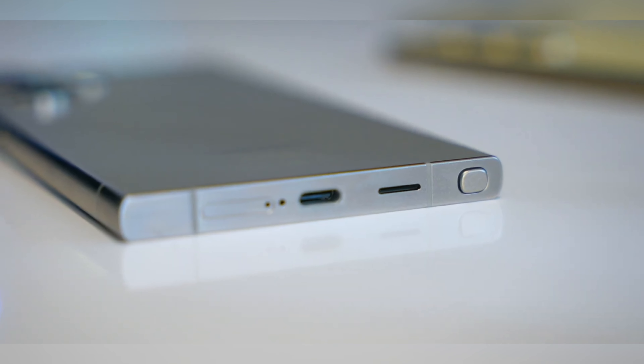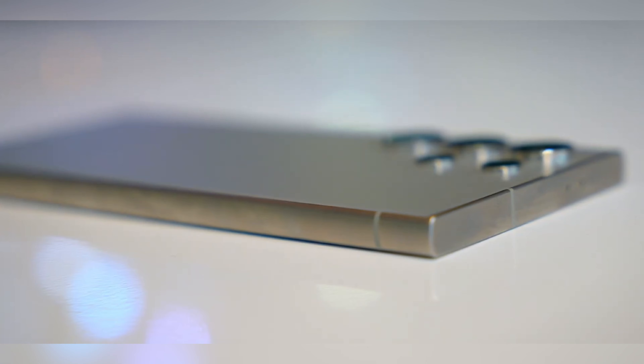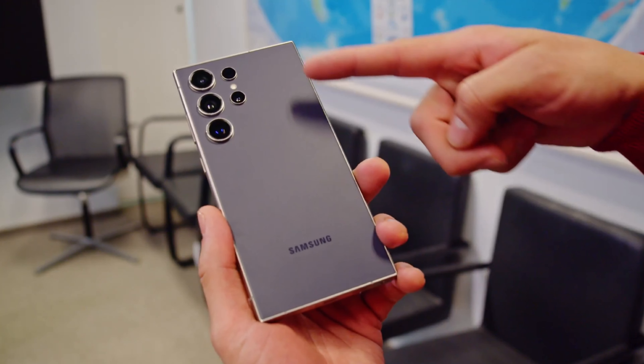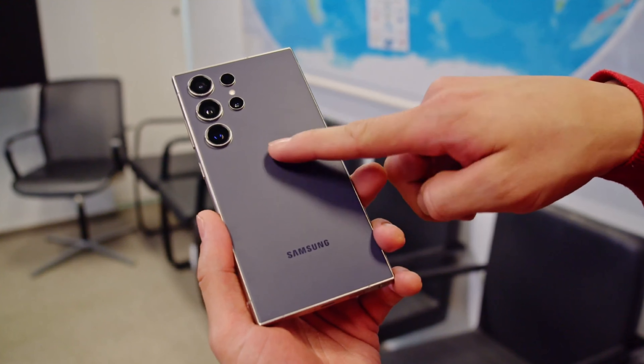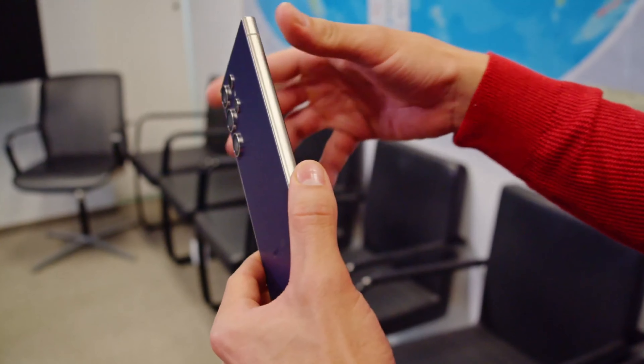The Samsung Galaxy S24 Ultra has a familiar-looking design with a flat back, squared-off corners, and separate rings for each camera. The phone has a smooth satin-like finish. The main change is the frame, which is now made of titanium, like we saw on the latest iPhone 15 Pro series.